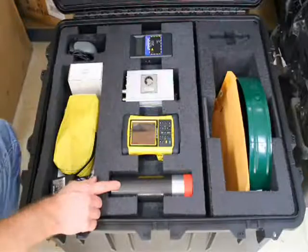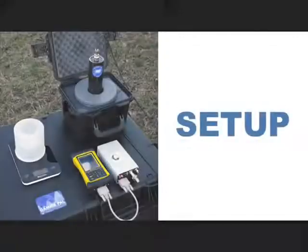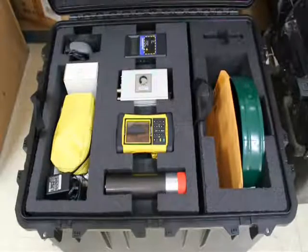Cables and other accessories can be found in the adjoining compartments. The lower section contains the shield and Marinelli beakers.